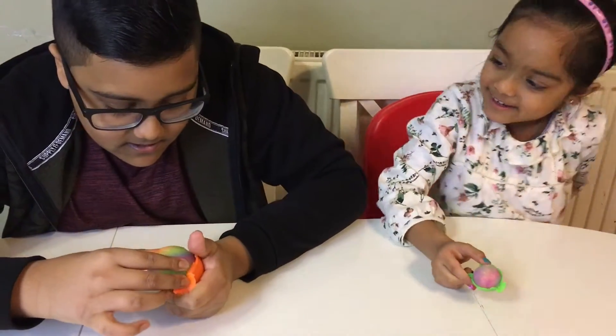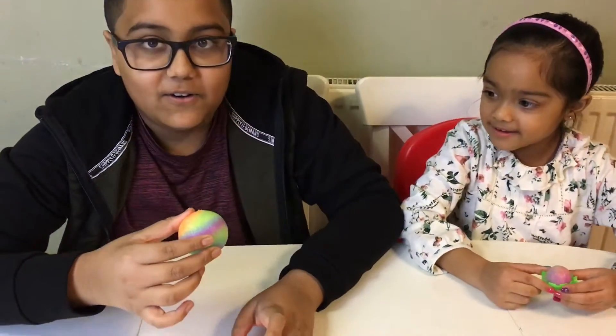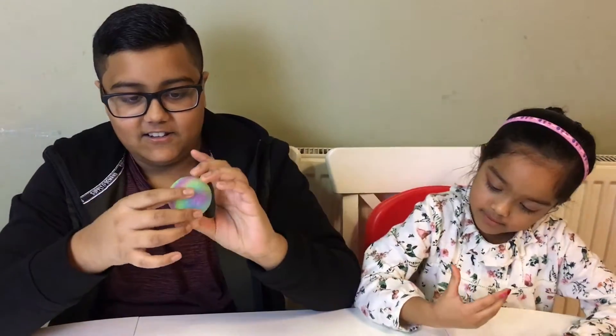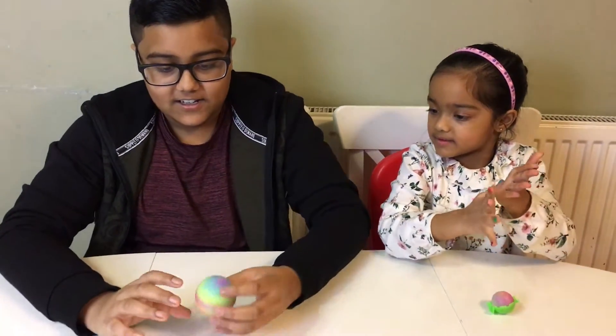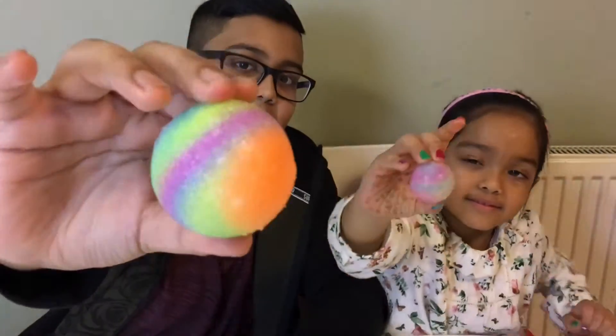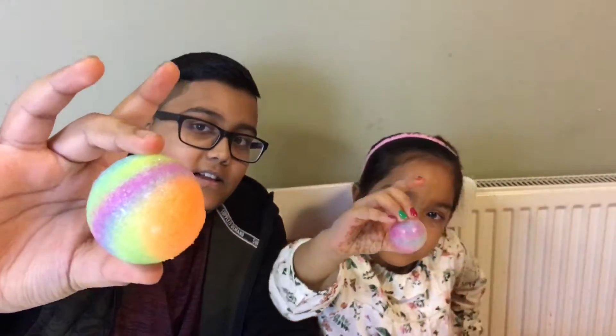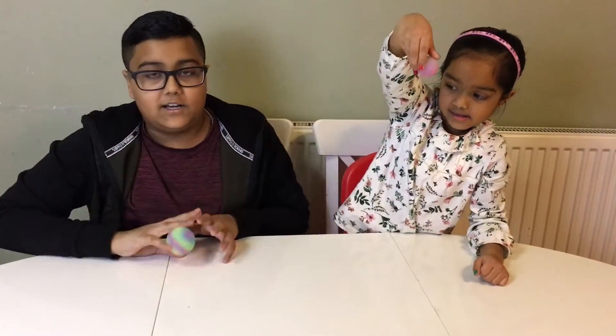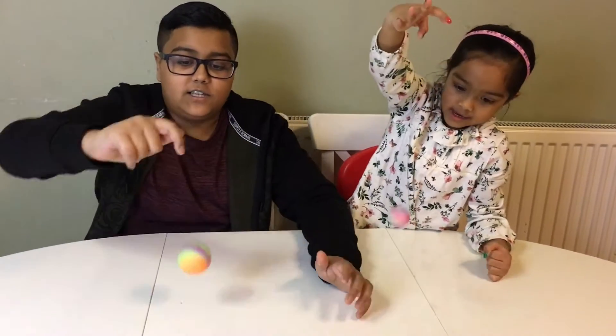Yours is sticky. It came out good — it looks like a galaxy. It glows in the dark, but we can't see it on the camera.